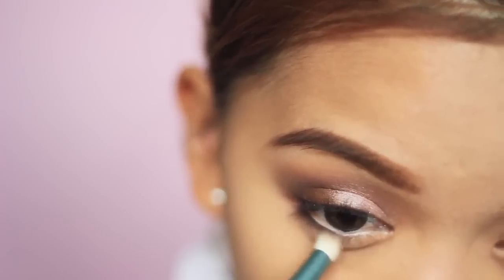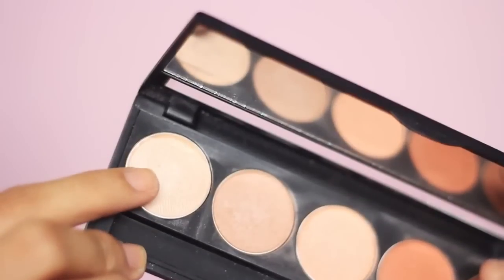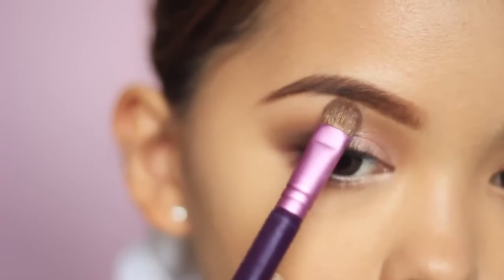Back to the brown eyeshadow from Glorious NY using a pencil brush — apply this on the lower lash line to make it look warm. I just forgot to apply this earlier. Then grab the lightest eyeshadow from the same palette and highlight your brow bone and tear dots.